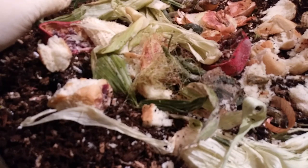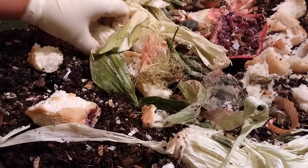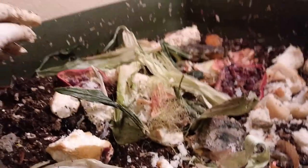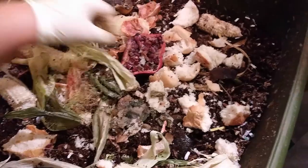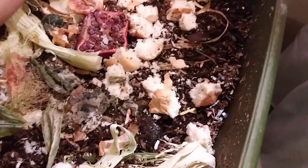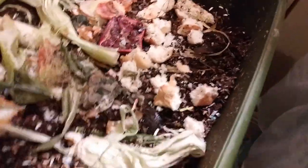Should have put another glove on — now my other hand's all dirty. Let me move the camera so you can see the whole bin. There we go. Looking at the bin of food — it's not a lot of food compared to what I think they can consume, but I just want to make sure I don't overfeed. Oh, that is tomato — I thought it was an orange peel but it's not.